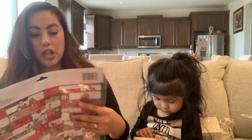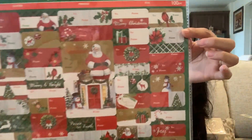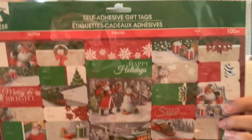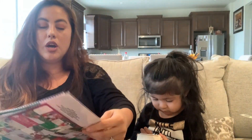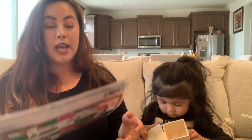Finally, Dollar Tree has these self-adhesive gift tags — they are so gorgeous! There are 100 pieces and they're double-sided. There are also more traditional-style ones. They're really pretty and they're going to come in handy with my upcoming DIYs — I'm not necessarily going to use them as gift tags, I'm actually going to use them for a DIY.